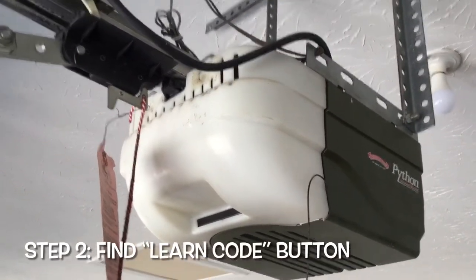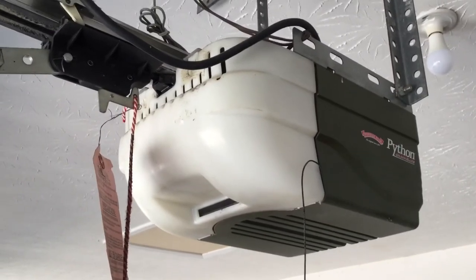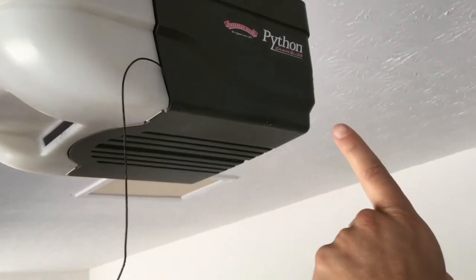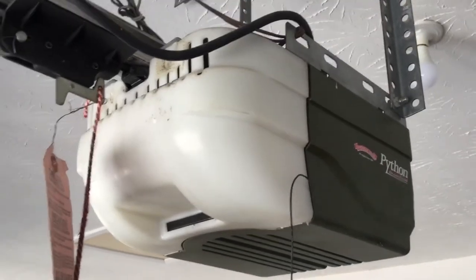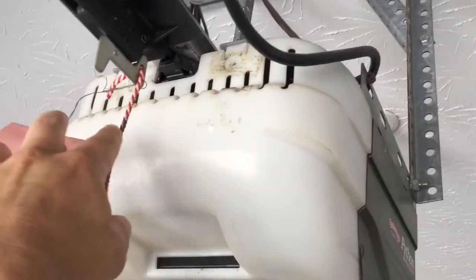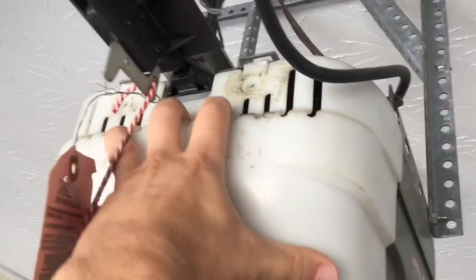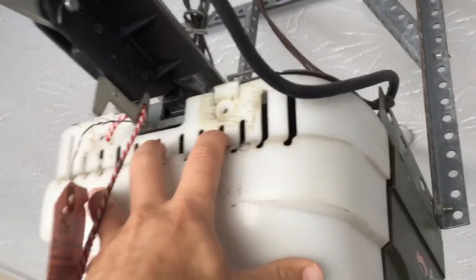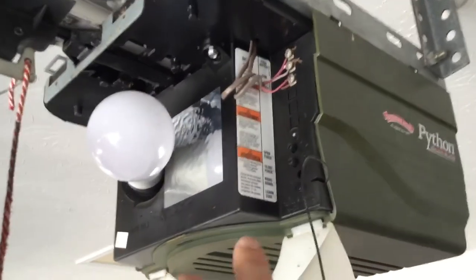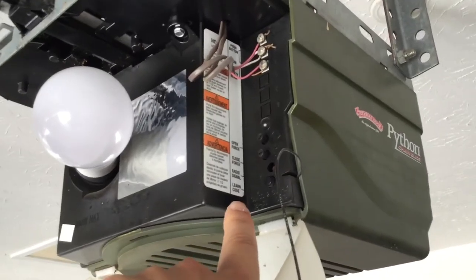Next thing you want to do is get a little ladder and climb up to where your opener is. As you can see, the Python is right here. Find the learn code button on your opener. For some, that learn code button is in the back. For mine, and for others, it's underneath this light shade. You may have screws to hold this on, but the owner before me did not have them and I've never put them back. If you do have the screws, unscrew them, then just slightly pull down on the tabs — and that reveals the light bulb. And you'll see here the key to all these buttons and knobs — learn code right there. That is the learn code button.